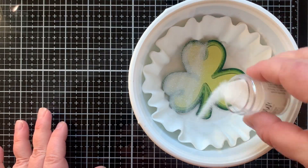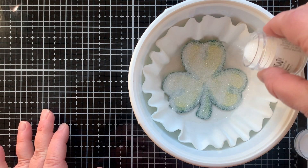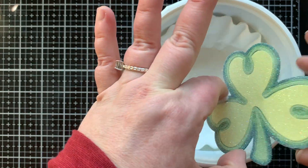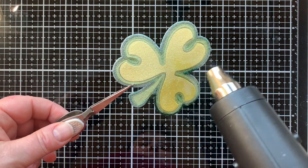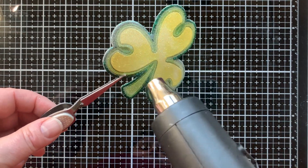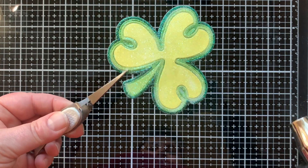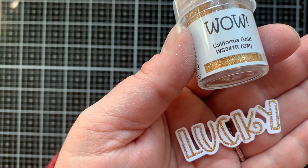Next I'll sprinkle on that powder — it's going to stick to that Versamark, and this becomes the most beautiful focal point for this card. Now we need to heat set this, so I have my heat tool. I let it heat up a little bit, then set to embossing and you can see it gets really shiny — it goes from cloudy to shiny as you emboss it.